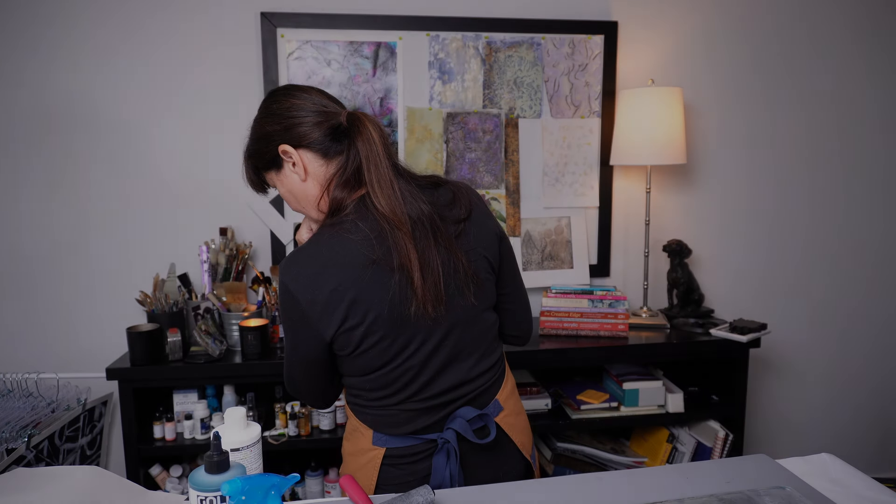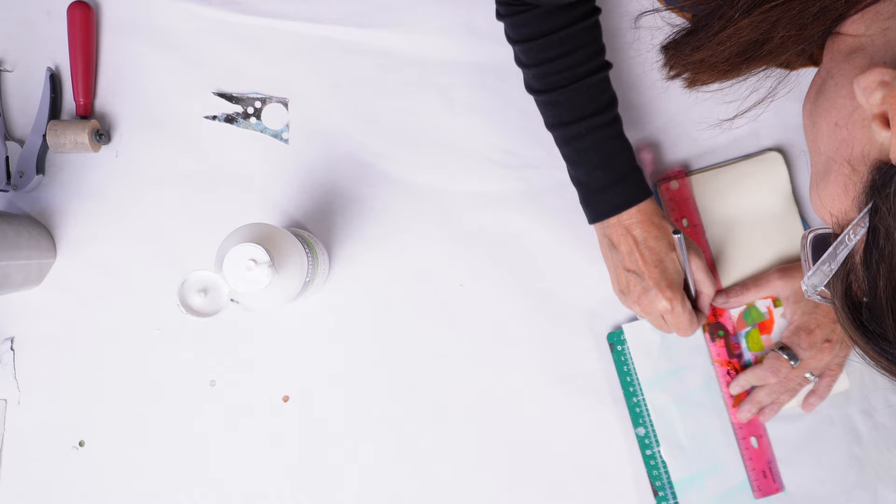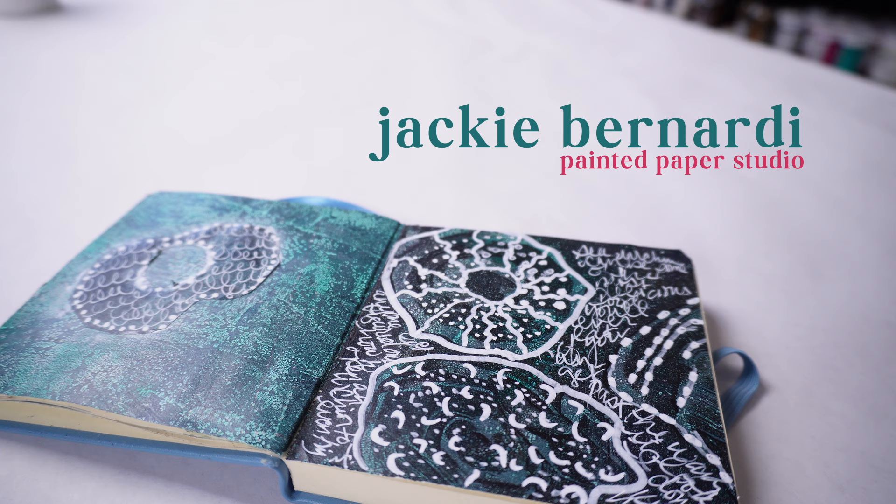Did you hear the one about a giant gel plate and a tiny art journal that walked into a studio together? It sounds like the start of a joke, but today I'm going to show you how to get them to create a really fun two-page art journal entry. I'm Jackie Bernardi, and welcome to my studio.